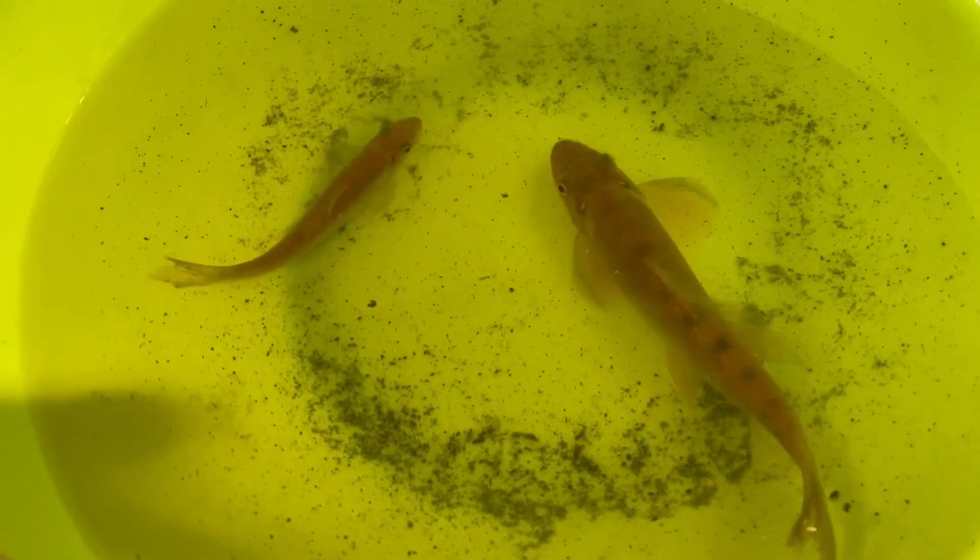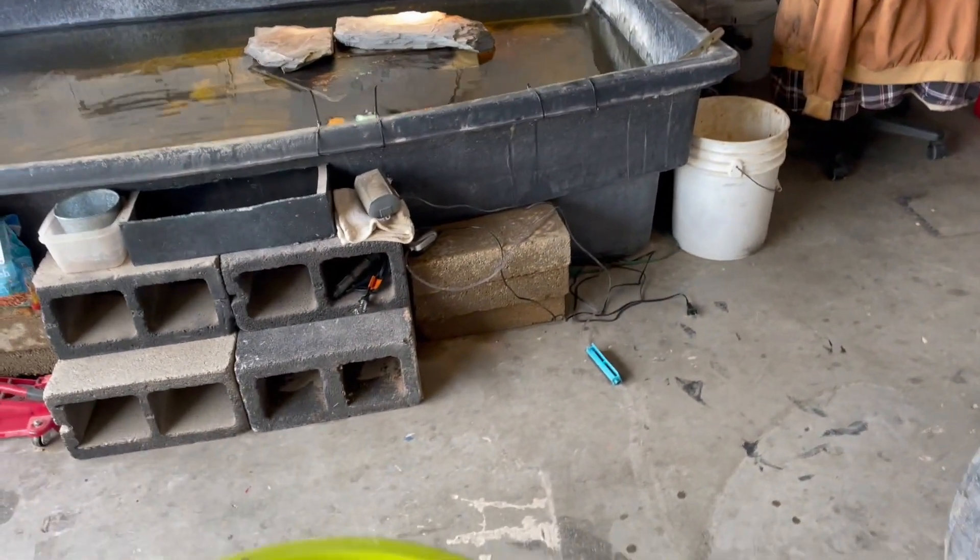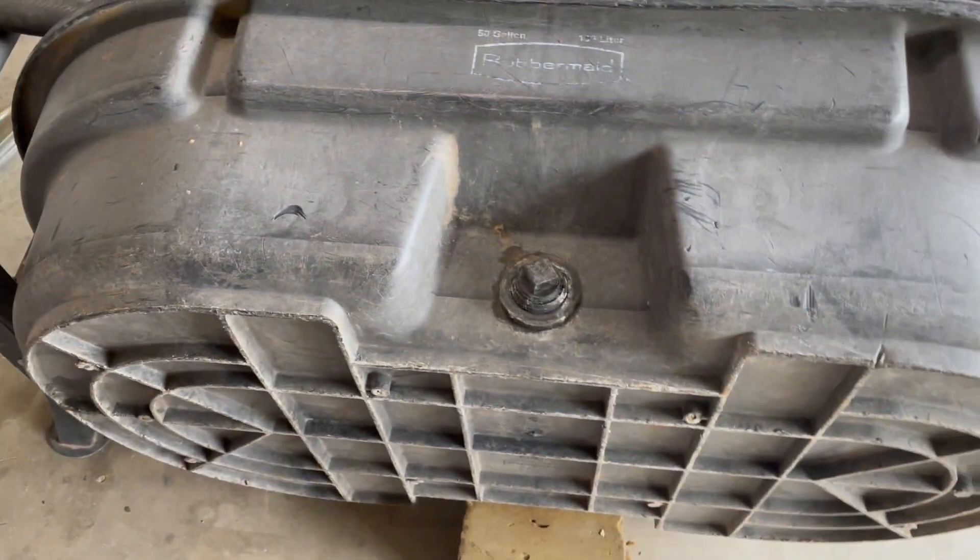We're back. I've got some JB Weld and I'm about to JB Weld the tar out of this thing. We do have two beautiful algae eaters that also came out of there, but we don't know what to do with them right now, so we're going to let them chill in this bowl. I filled it up more but it's a crowded house right now. Got to get this fixed so we can get them in there.